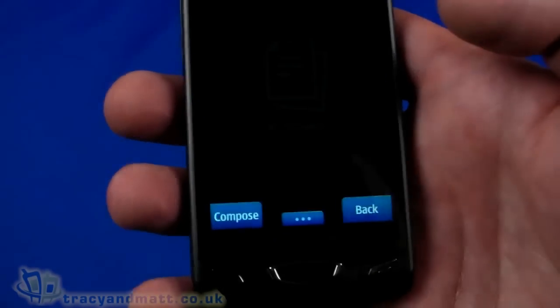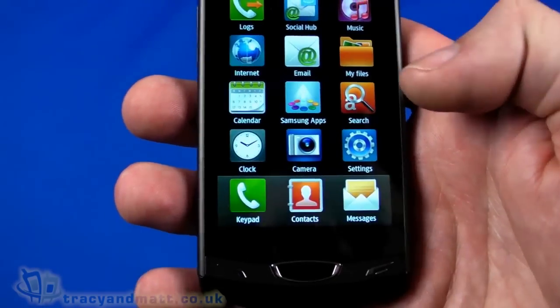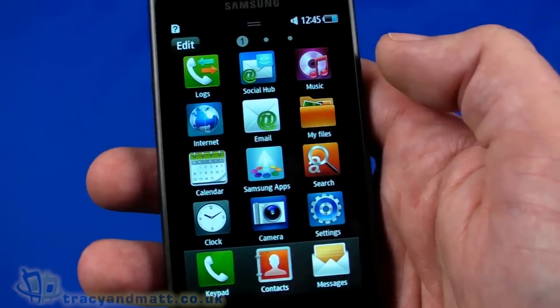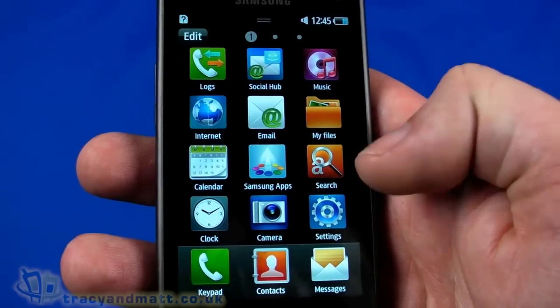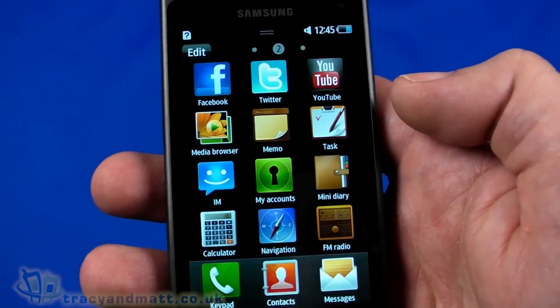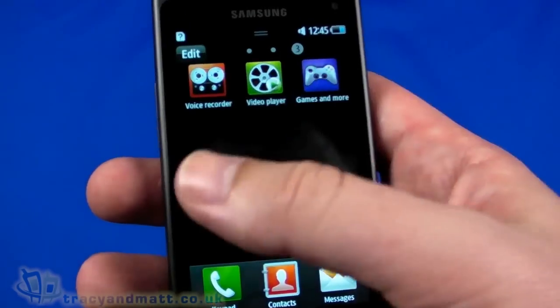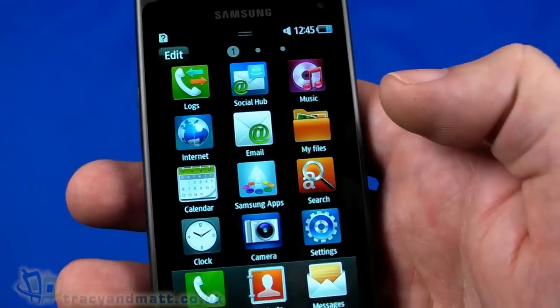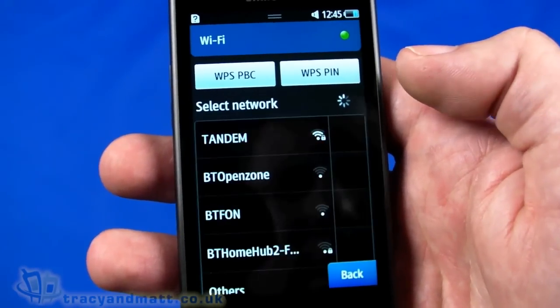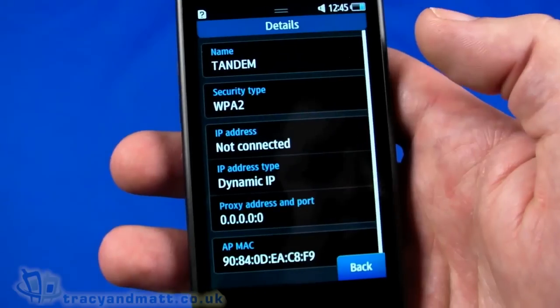Back to the main menu, which has logs, social hub, music, internet, and email, plus Facebook, Twitter, YouTube, and navigation on another page. Let's go into settings, then connectivity, then Wi-Fi to connect to a network.